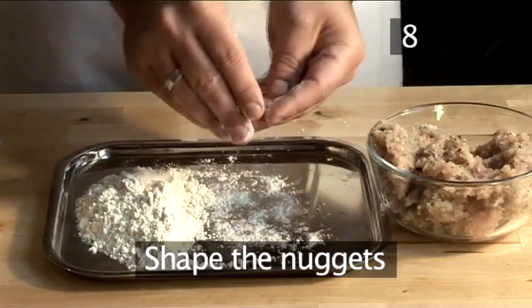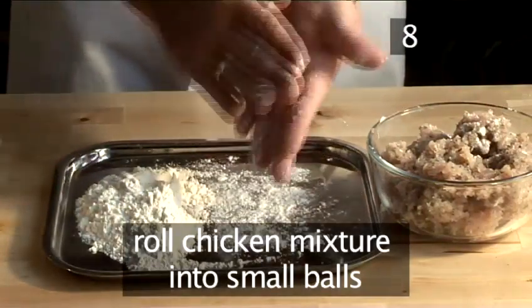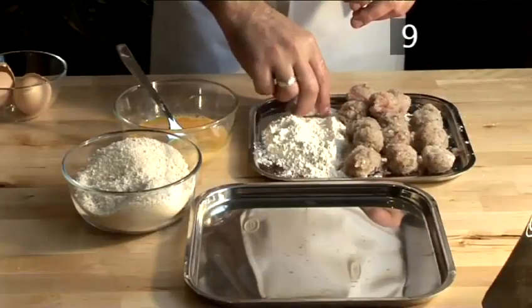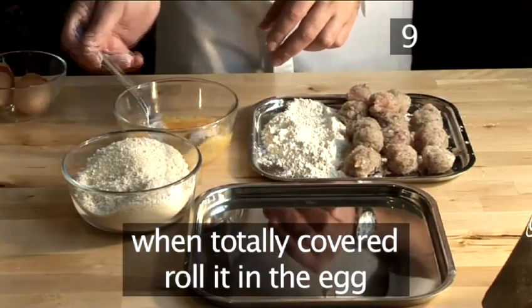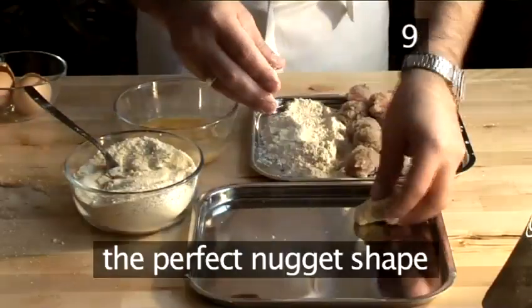Step eight: shape the nuggets. Rub your hands with some flour so your hands don't get too sticky. Then take some chicken mixture and roll it in the palm of your hands to create a smooth ball shape about the size of a ping pong ball. Step nine: coat the nuggets. Take the nugget and roll it in the flour. When totally covered, roll it in the egg, then the breadcrumbs, and place it on a plate. Gently press down on it to form the perfect nugget shape.